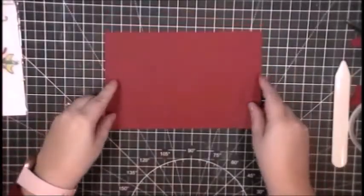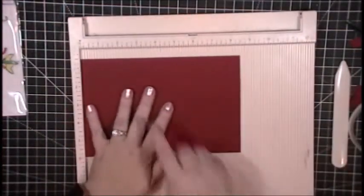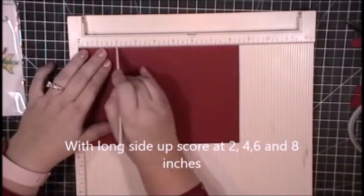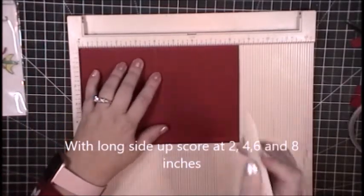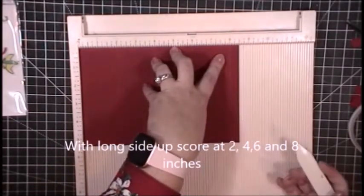Dinosaurs in Santa hats — yes please! I will be starting with a piece of red cardstock that is eight and a half inches by five and a half inches. I pulled out my scoreboard here, and we're going to do some scoring. With the long side of your paper up at the top, score at the two inch, the four inch, the six inch, and the eight inch marks. That will leave just a little half-inch section on the right-hand side, which is perfect.